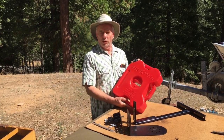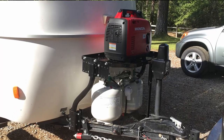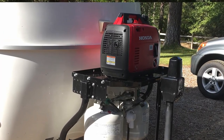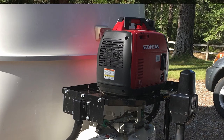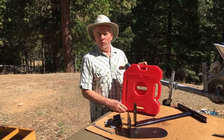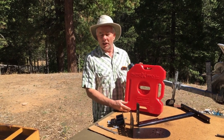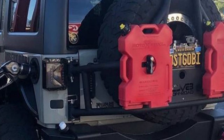Today I'm going to show you how I'm going to install a Rotopax fuel canister on our Stromberg Carlson trailer tray so we can safely carry fuel for our generator that we use for boondocking and AC use. The Rotopax fuel can is made to go on the back of jeeps or off-road vehicles, so it's very sturdy.